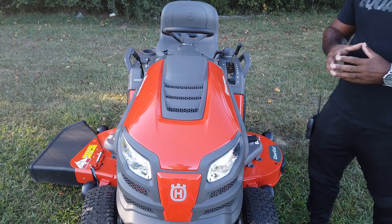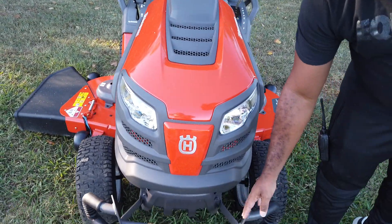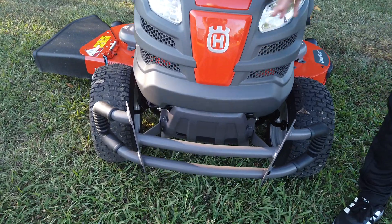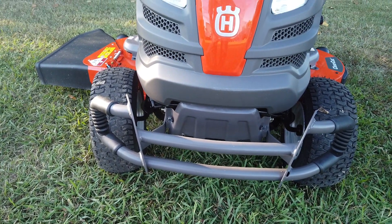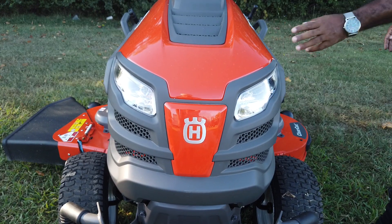Again, this is a consumer unit. As you can see here in the front, this unit comes with a brush guard, which will help protect the unit. It also comes with standard headlights, as you can see there.